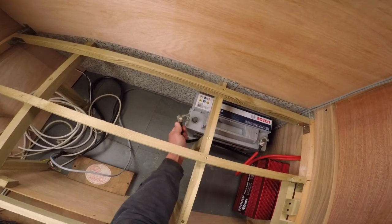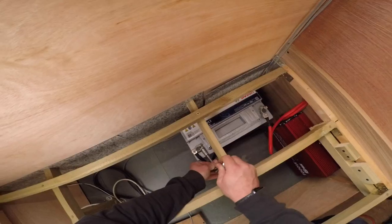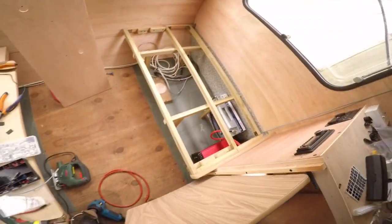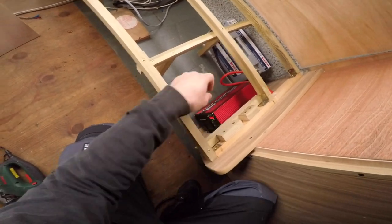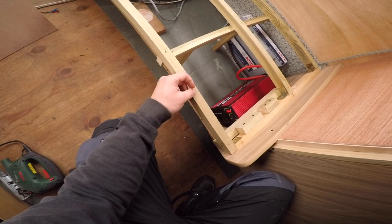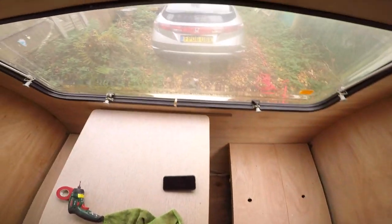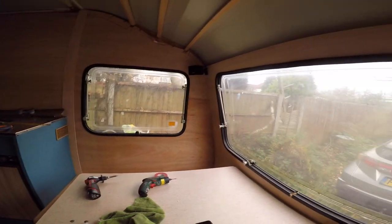Oh, nothing happens because the breaker is off. Let's try the fuse - the fuse is on. The inverter is on. There's been so much work done - this is like two or three days later, I don't even remember. So the sound system is set.